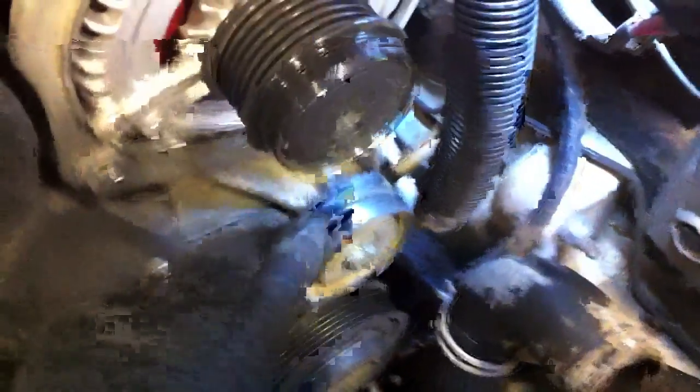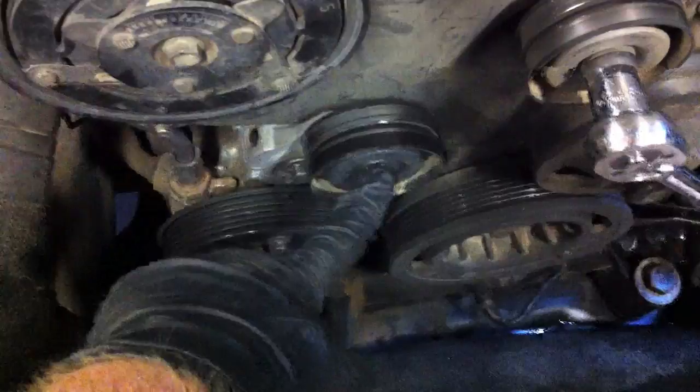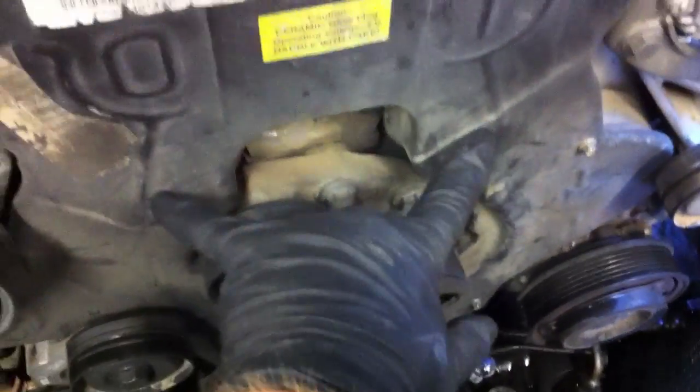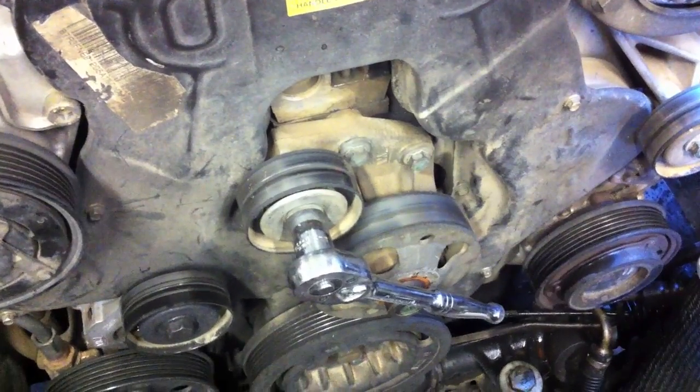An important note here: these two serpentine belt idlers are reverse threaded — they're a 16mm head. This one on the tensioner is not reverse threaded and it's got a 15mm head. So the ones with a 16mm head are reverse threaded. We'll run into a similar thing down in here where there are two timing belt idlers and they are also reverse threaded. Make sure to turn these clockwise to unscrew them.